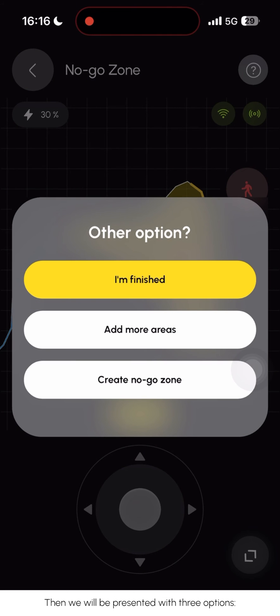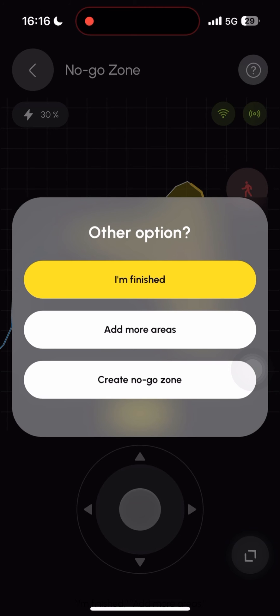Then we will be presented with three options: unfinished, add more areas, and the option to create another no-go zone.